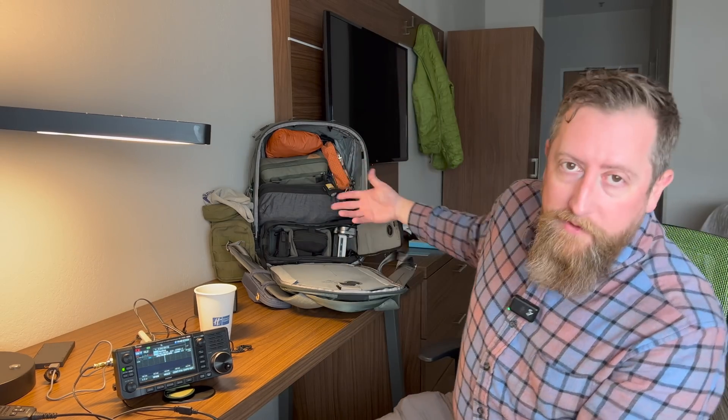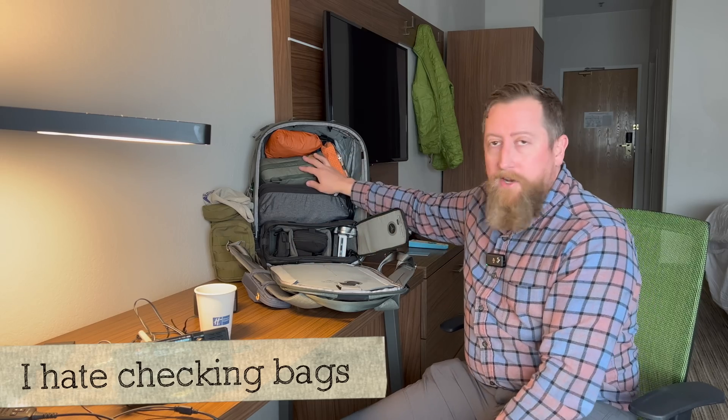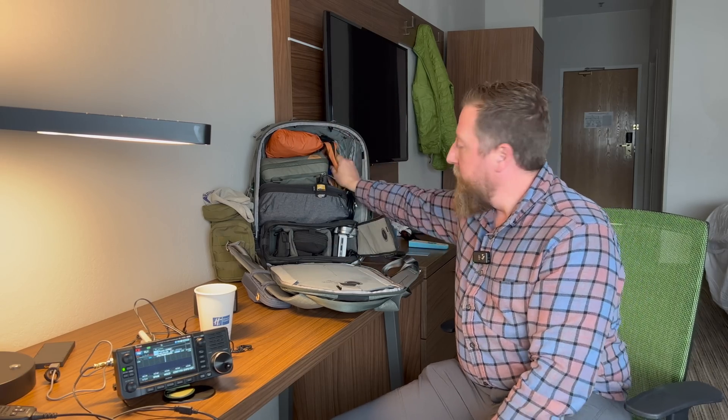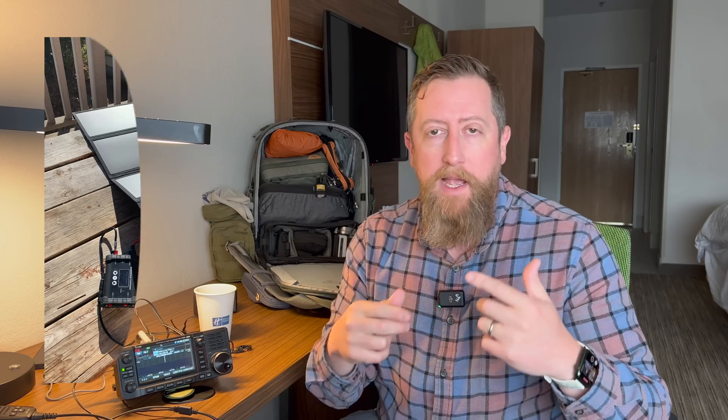But when I'm traveling, I'm always hurting for space. You've got clothes, assorted camera gear, electronics, and then usually something for radio — antennas, and obviously I've got the 705 here. So often I can't carry a solar panel, although I have, or a bioenno battery. I'm trying to leverage the things that I already have on me.